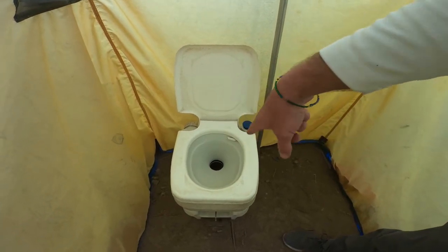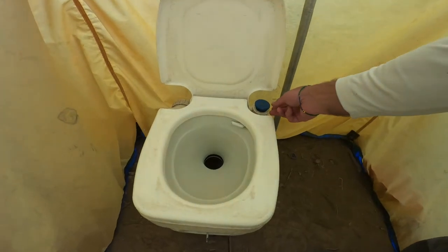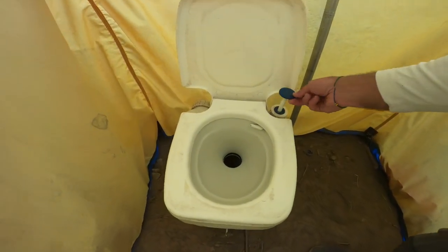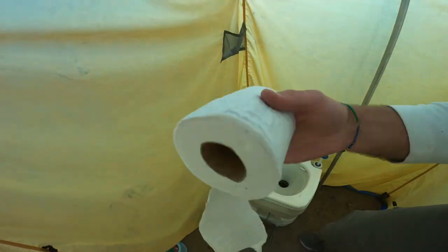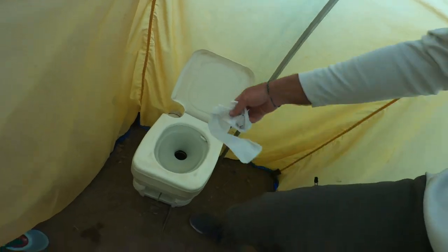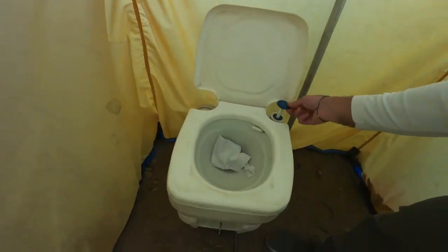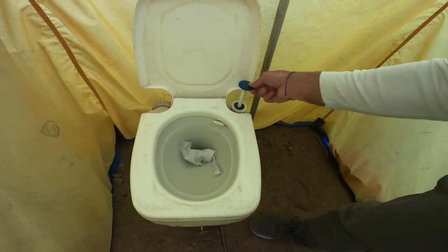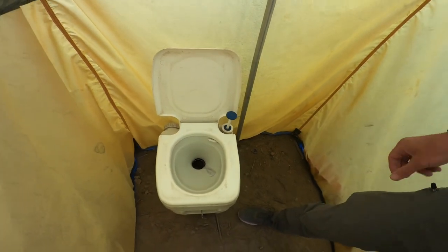Then any toilet paper or whatever — you take this handle and you pump it and water comes out. It's not really water; it's like a little chemical, and it basically flushes it.